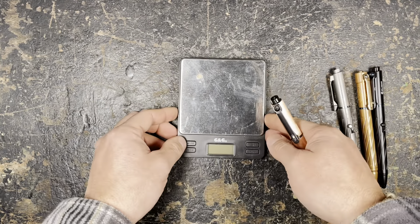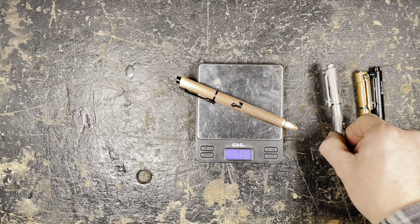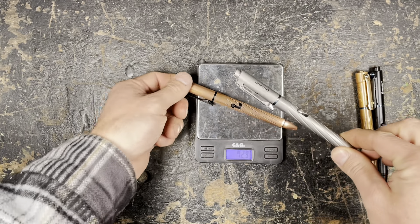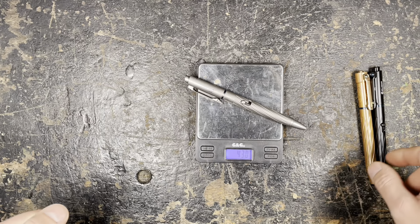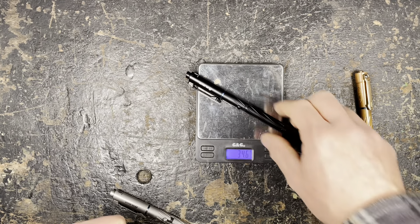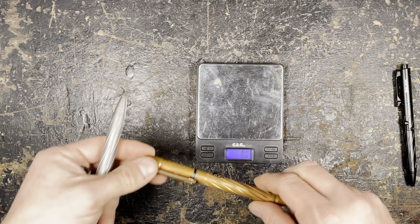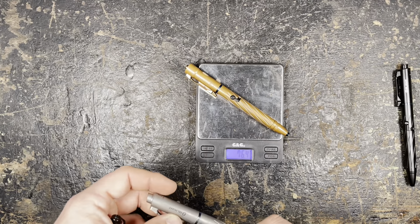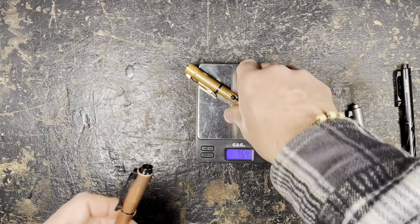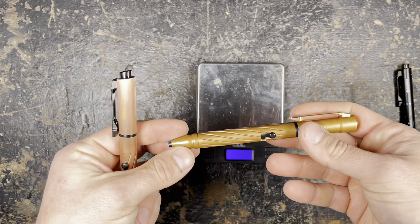I'd like to show you a quick weight comparison between the different Open models. The copper version weighs 72.9 grams — they indicate 72.3, so that's really accurate. The titanium comes in at 43 grams, which is quite different, and the aluminium version at 34 grams — so for people who want it light, it's really important to take the aluminium version. The Open 2 weighs 76 grams, so it's only 3 to 4 grams heavier than the Pro, but because it is thicker you have the impression it is heavier.